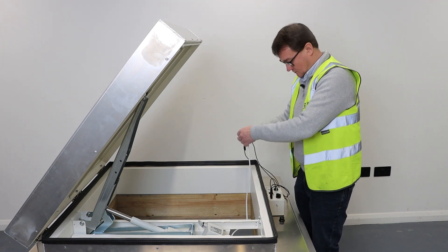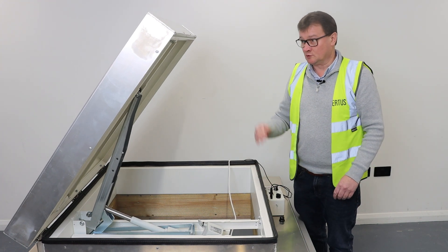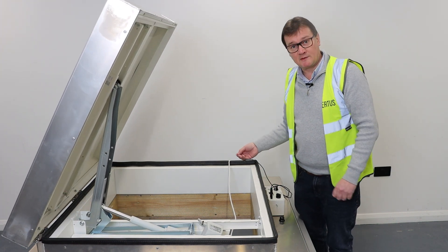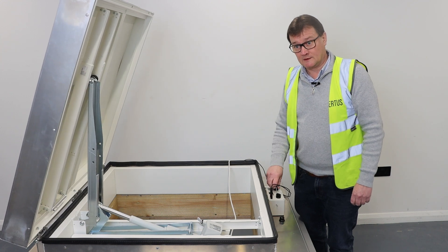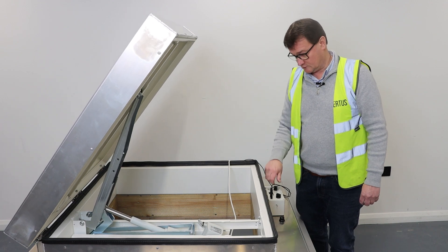I'm just going to connect my test kit here to the leads — and as I say, this might be one of your drill batteries. We can open it and we can close it by simply reversing the polarity on the two cables.